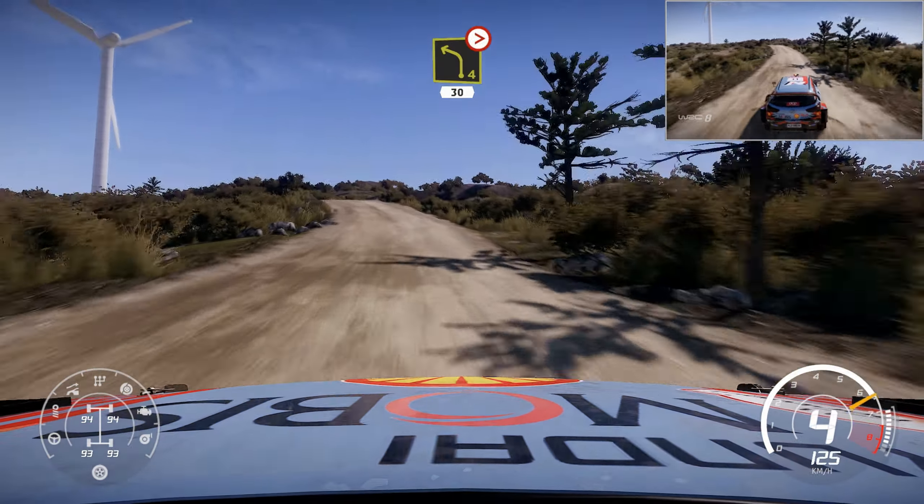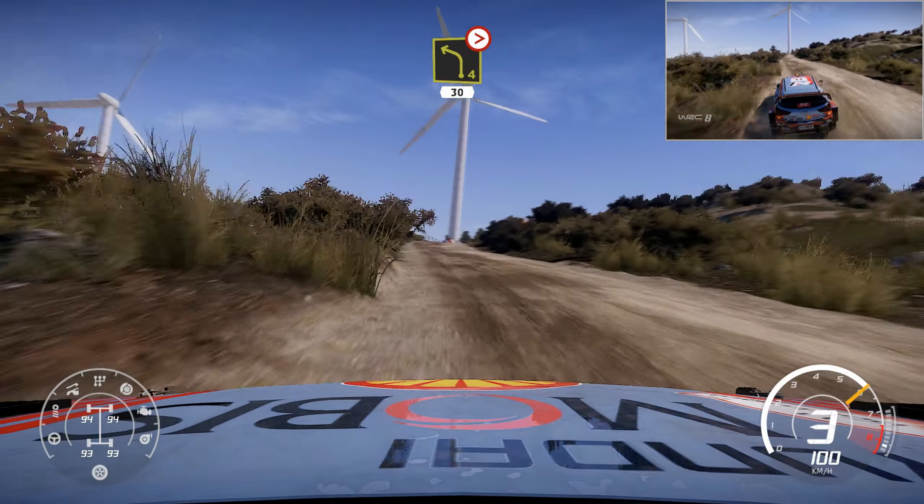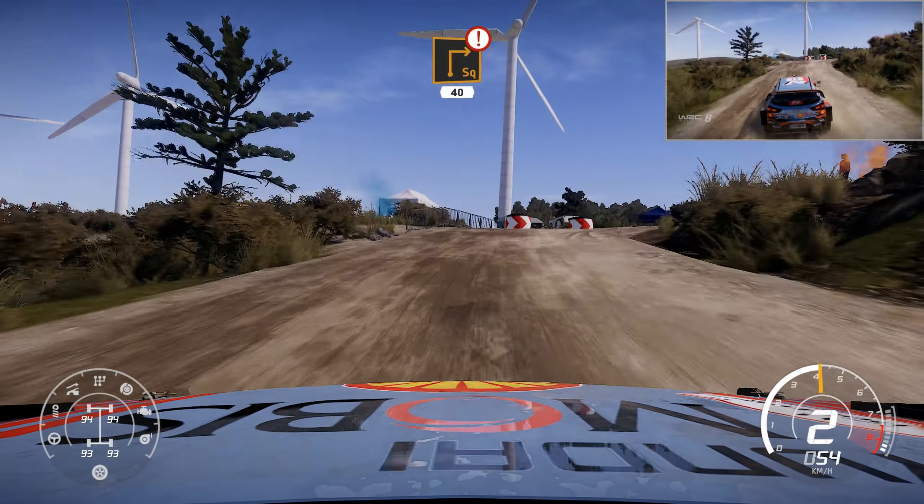Left 4, over crest, tightens 30. Caution, hard brake for square right, over crest, 40.